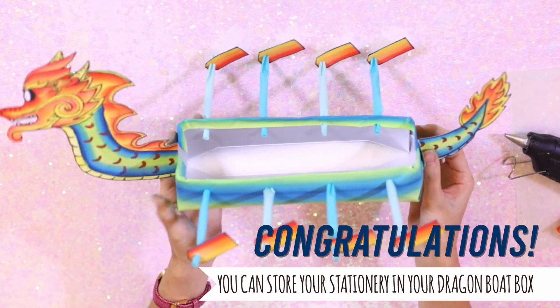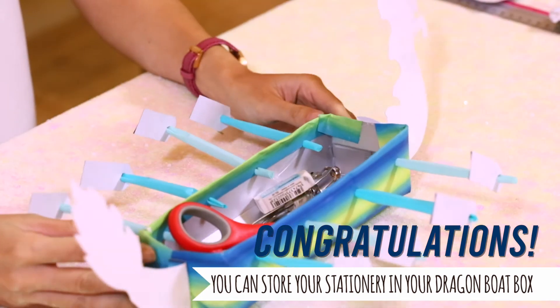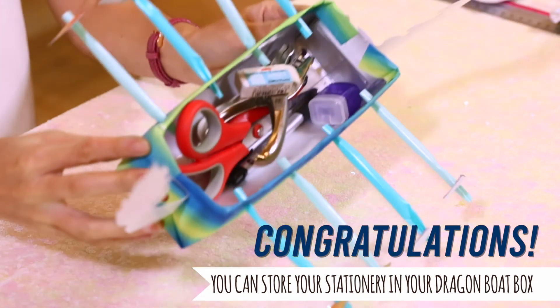And there you have your super cool Dragon Boat Stationery Holder!